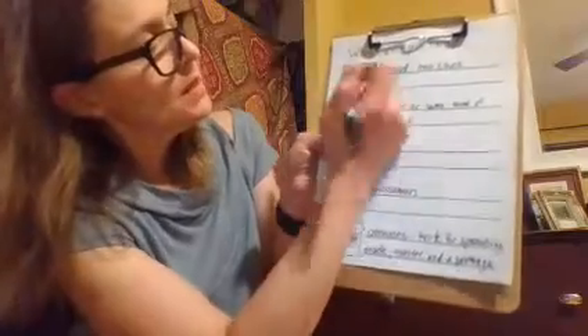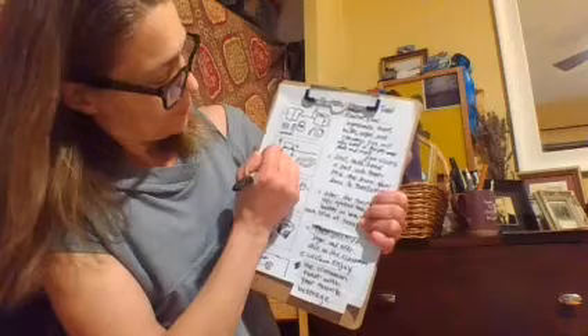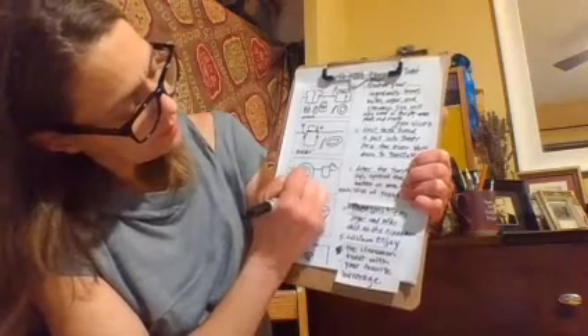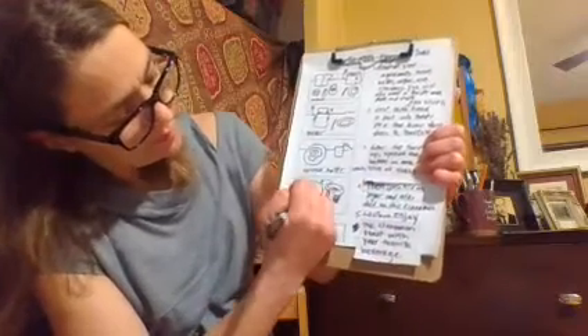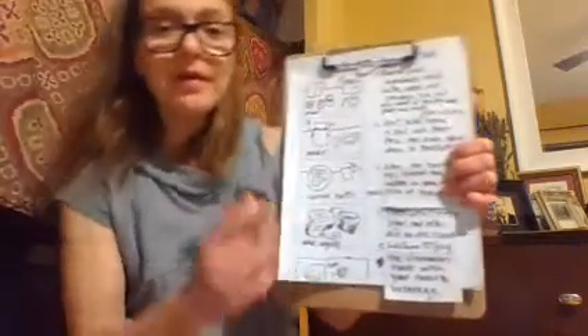Captions are what you would put in your book underneath the pictures. So you would put: bread, toaster, spreading, spread butter, add sugar. And those are captions.